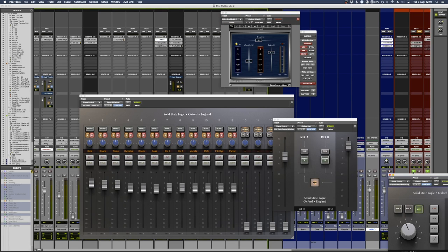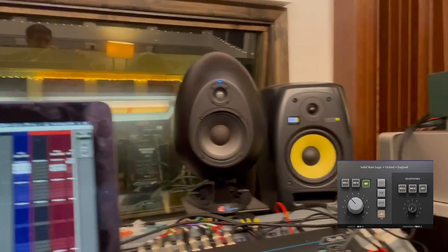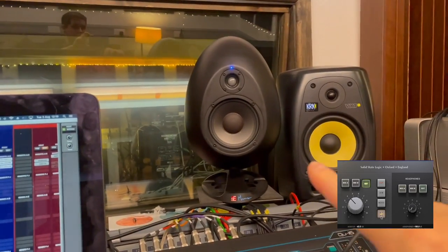At some point I'm going to do a video about patch bays and how they can be useful - I'll put a link in the description. This section covers my input routing and monitor controller. The monitor controller lets me control my speakers, and if I click alternative loudspeakers I can switch from my Egg speakers over to my KRKs.